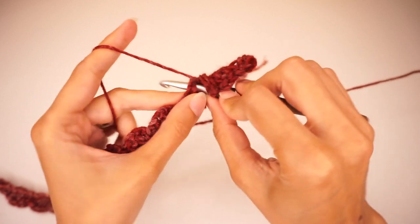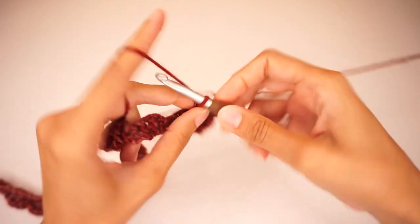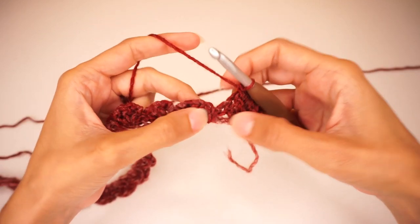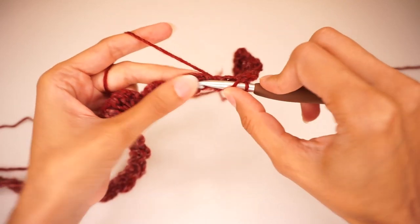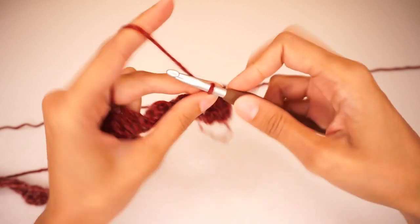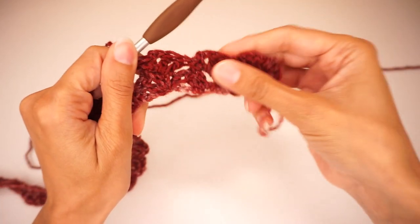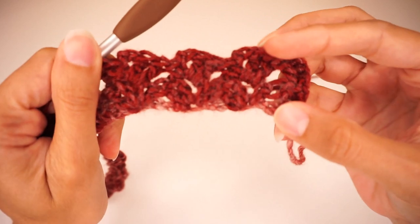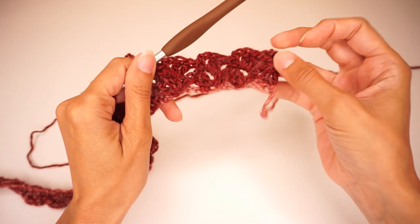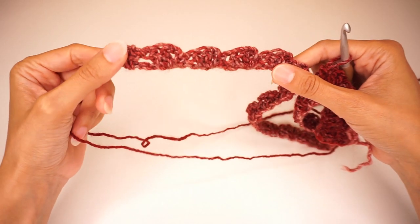Move to the next chain 2 space and do the same — 2 double crochets, chain 2, 1 single crochet. Find the next chain 2 space, work 2 double crochets, chain 2, 1 single crochet. We're going to continue doing this for the entire row — you can see the pattern already forming. Continue working like this until the end of the row, until you reach your very last repetition. I'll meet you there to see how we finish the row.